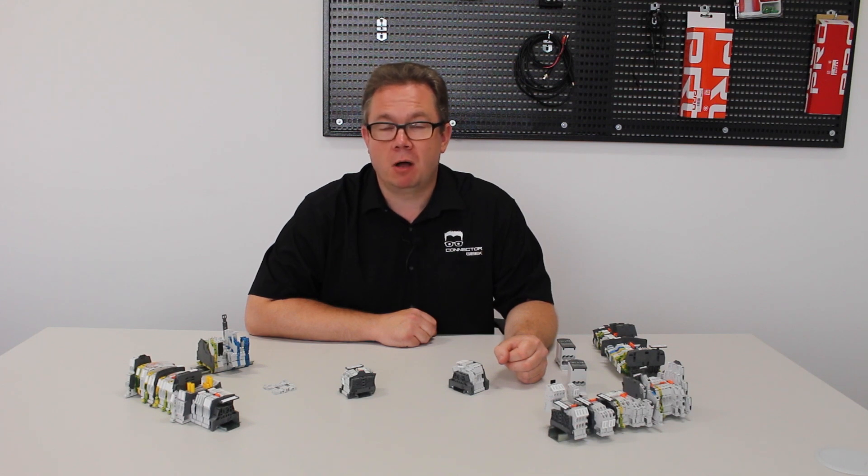Hi, I'm ConnectorGeek. Welcome to the next part of this series of videos about terminal blocks. This time, we're going to take a look at marking.